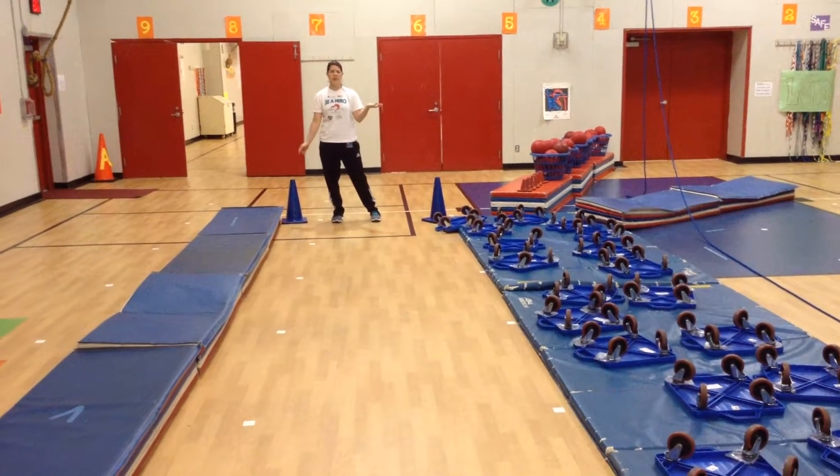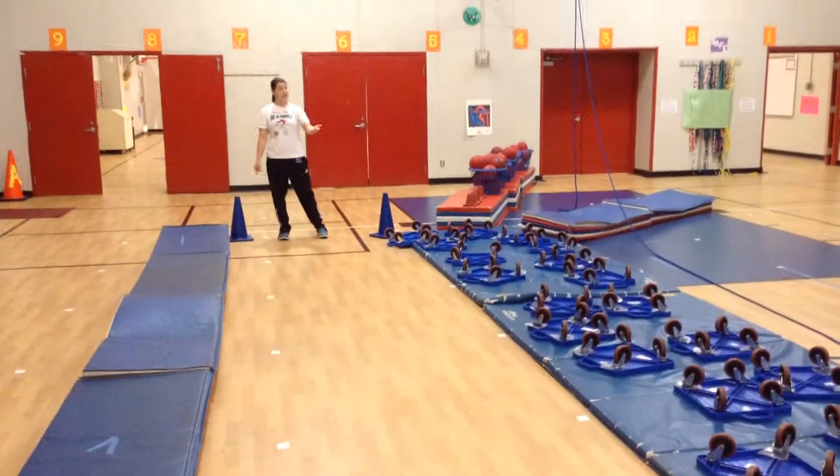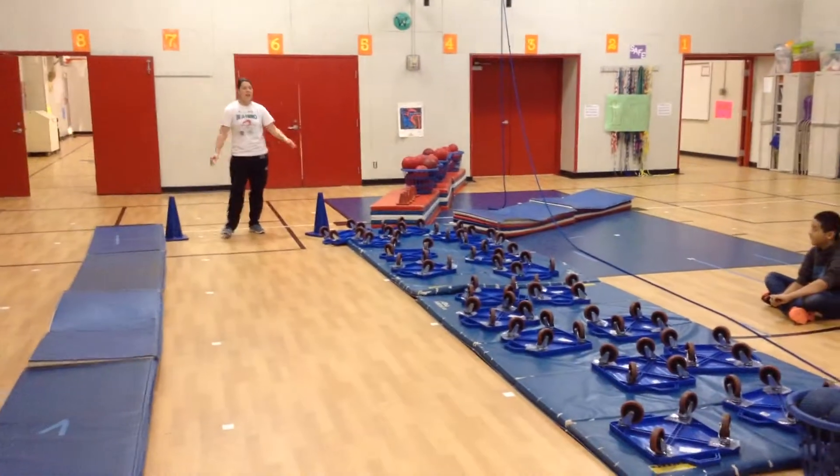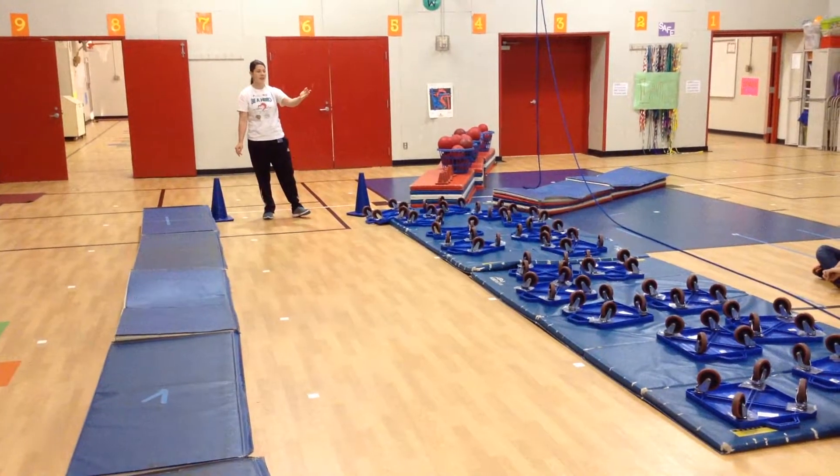Do you know what the entrance door of the heart is called? The Vena Cava. The Vena Cava is the entrance door. Everybody say Vena Cava. Vena Cava! Very good.